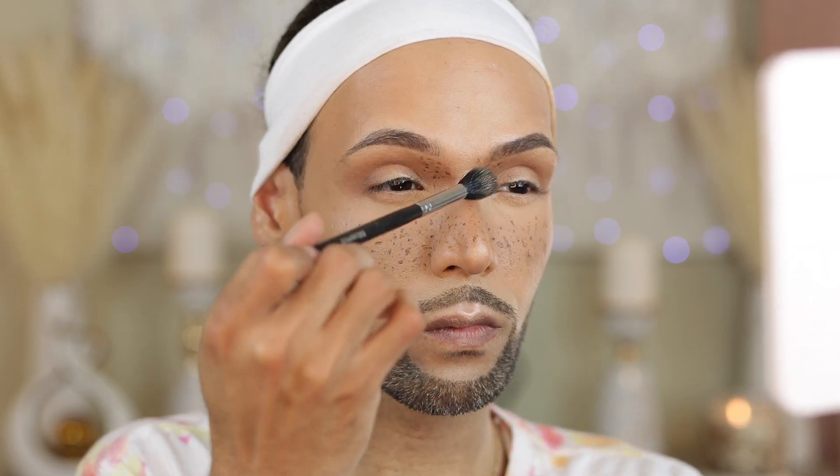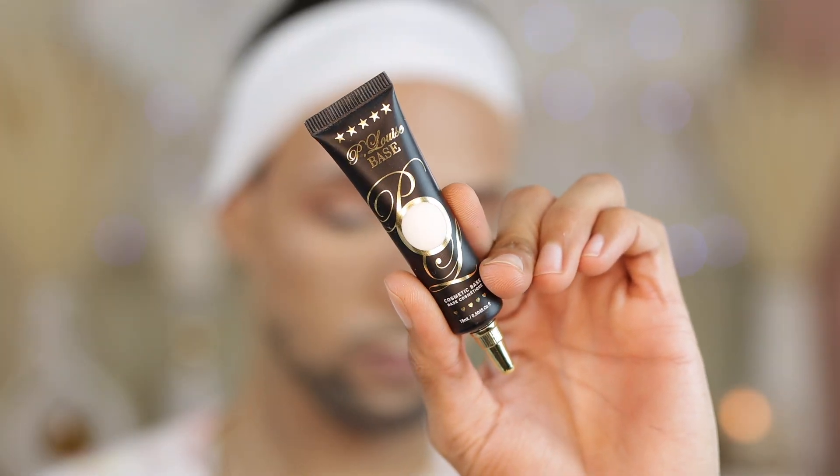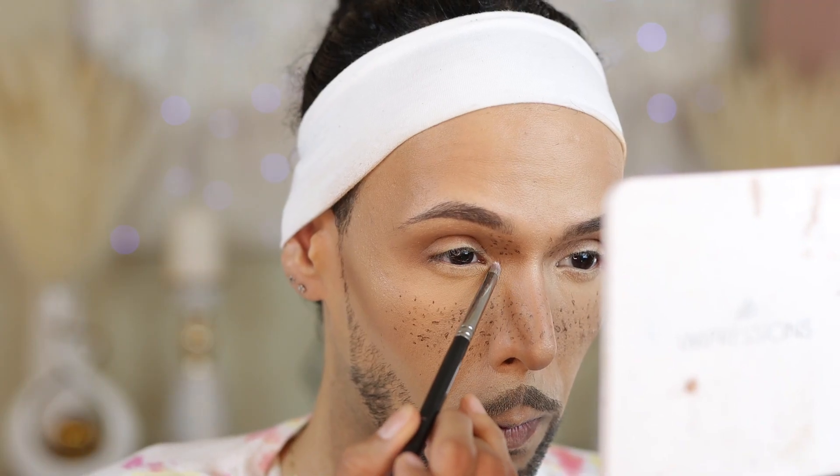Getting into highlighter — we are going to use the MAC Cosmetics Highlighter in Whisper of Gilt. When I do use freckles, I overly highlight like it's 2015 so that there's a balance to the face and it doesn't look crazy. Wait till the end and everything will make sense.